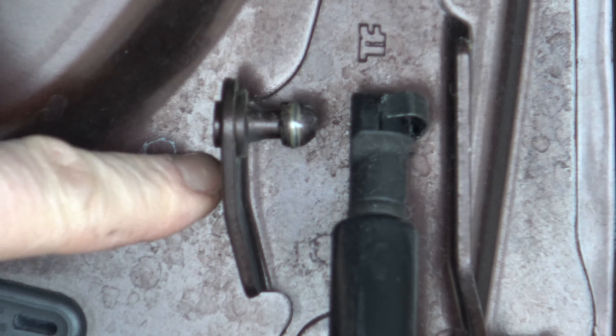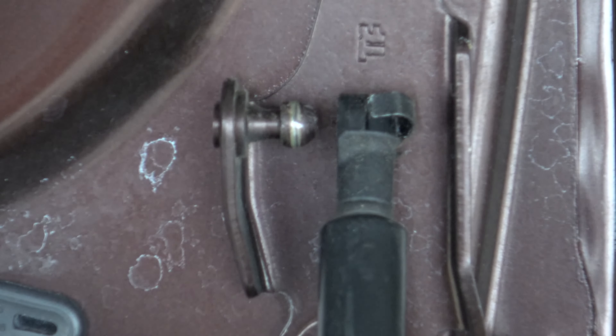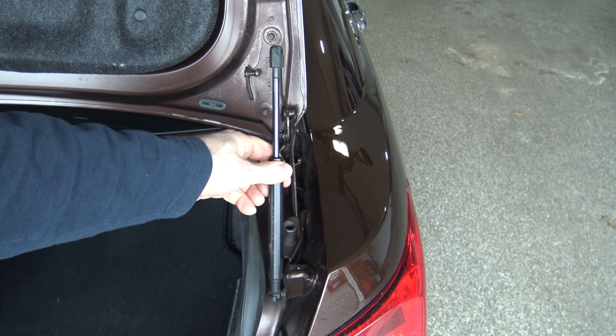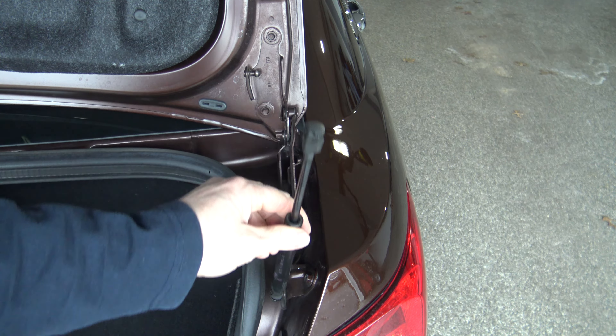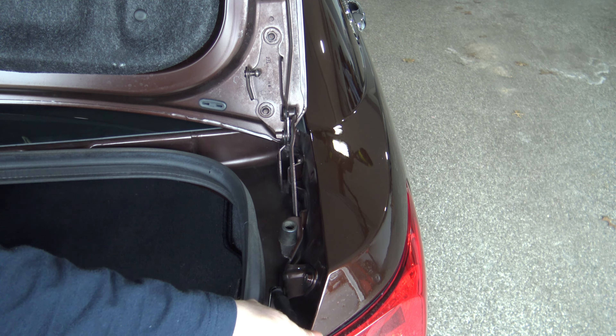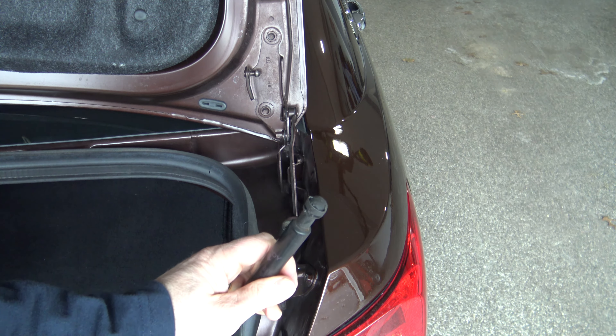Now you have the trunk lid right here and this is what it should look like at this point. Remember, it's easier to remove the trunk deck lid first — that way you can rotate the strut down. Get your screwdriver behind that retaining clip, rotate your screwdriver, and pull the strut off.